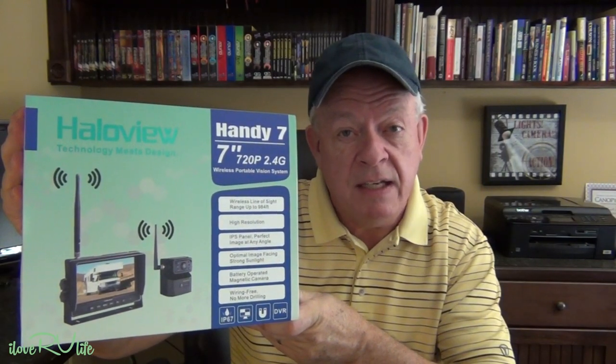I was recently contacted by Halo View and they said they've got a brand new product for difficult installations or for someone who is not quite as handy or just wants something very simple to install — a backup camera. They created this product called the Handy 7. What's really unique about this is you get the same large 7-inch 720p monitor. It's a giant rear-view mirror style display, just like the one I have in my 350-ton truck. What's really interesting is how you install the back camera — it requires no external power. No external power. It's battery-operated, reported to be good for about six to seven hours, which for Joan and I is about as long as we're going to want to tow.